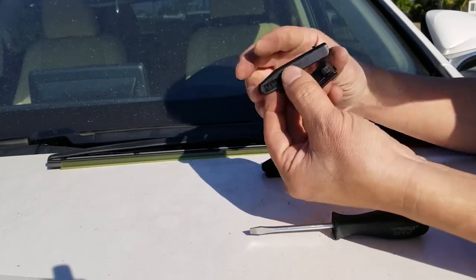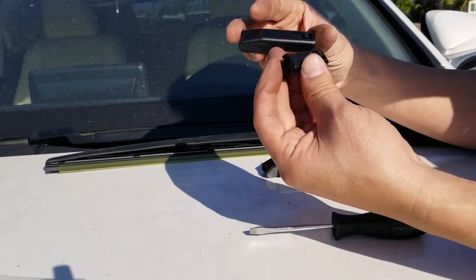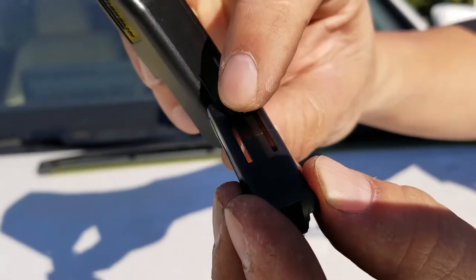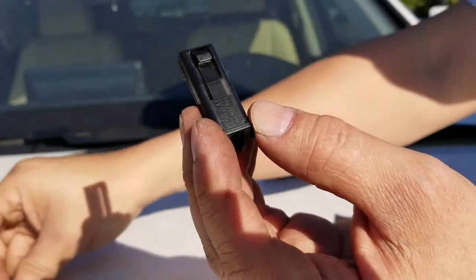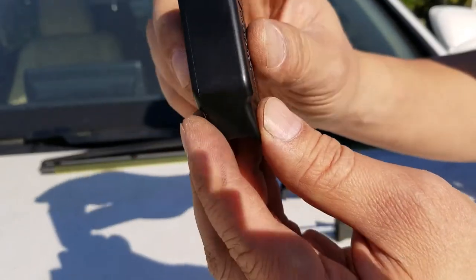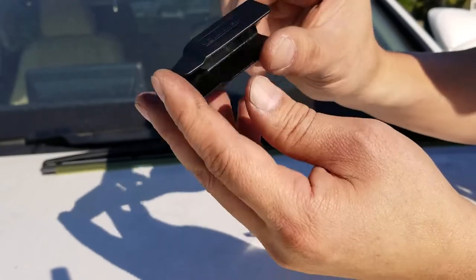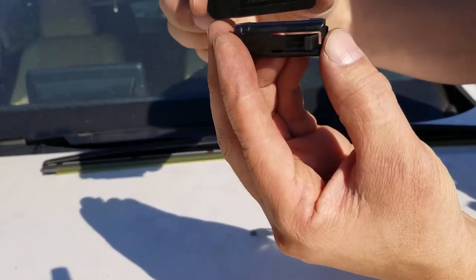These adapters have little spring clips on them. You're going to want to take the small adapter — the smaller one with the spring clip — and use the big hump piece with Michelin on the side. Toss the big adapter aside. The big hump piece is just a cover cap. You're going to use that and the small spring clip.